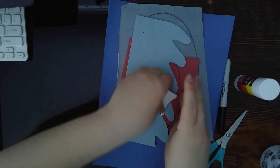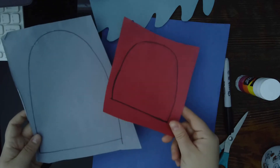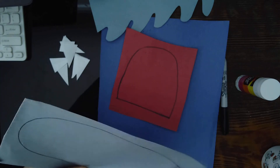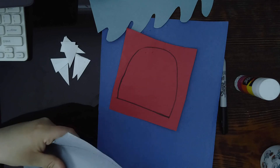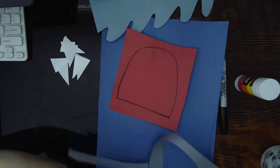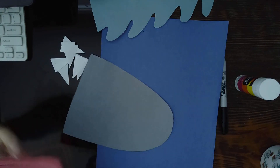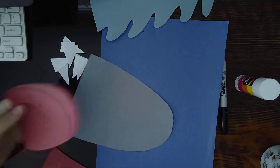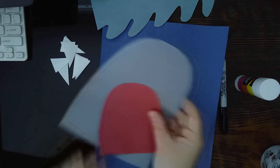The first thing you need to do is the cutting. This craft only has two pieces to cut, so it's pretty simple and you should be able to do this by yourself. Go ahead and take your scissors, cut those out, cut around the edge, do the same for the red piece. Once you have everything cut, make sure you're throwing your trash away.